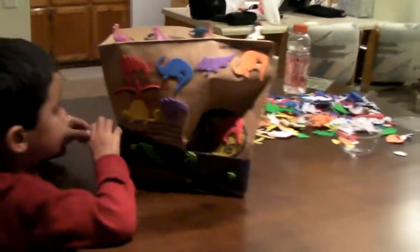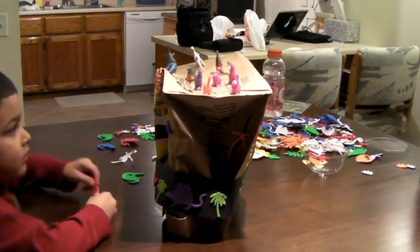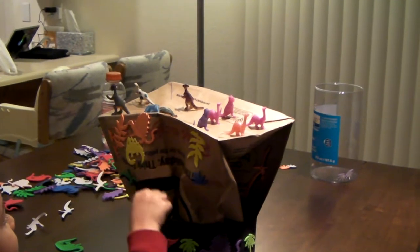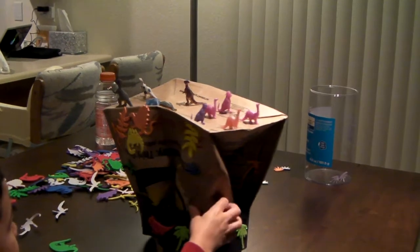Can you turn your hat around Drew so we can see it on the camera? Very good. What kind of dinosaurs are they? Can you show us? I do like to see them right here. What are they? What kind? This and this — what are they? What type of dinosaur is it? This.